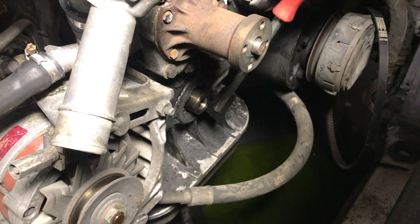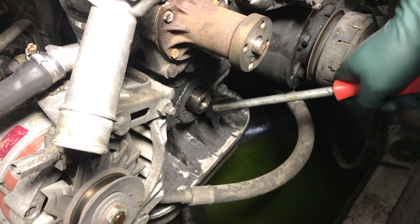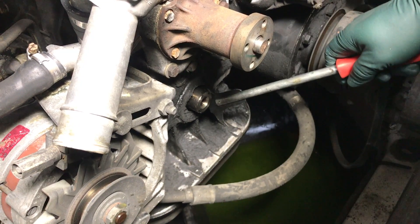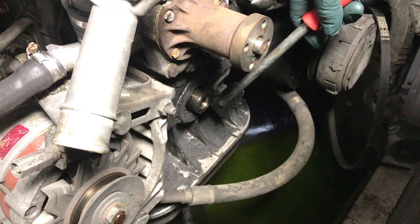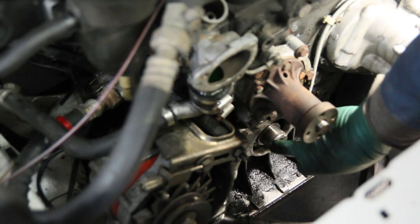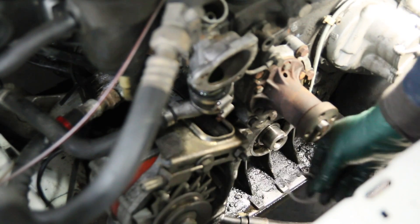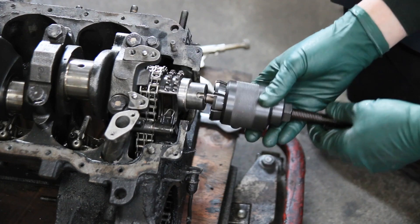To get this seal off you're going to need a seal removal tool, which looks like this. You come in and use it to pry the seal out — this is really the best way to get that seal out. Then by far the biggest challenge is going to be getting the seal race off the end of the crank so that you can put a new race on.